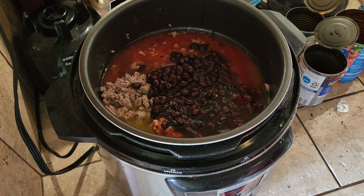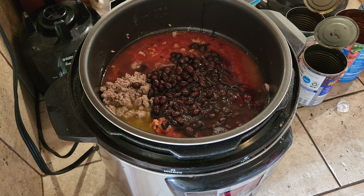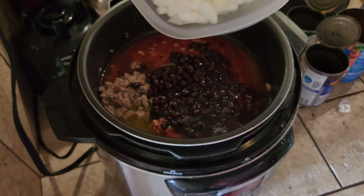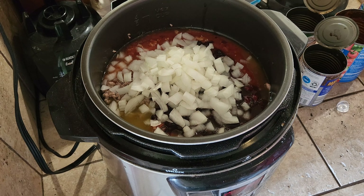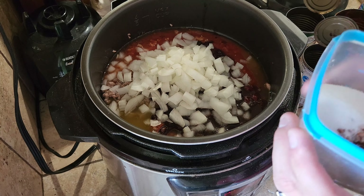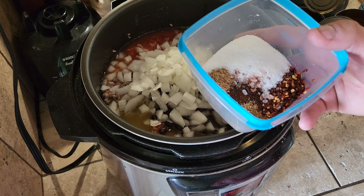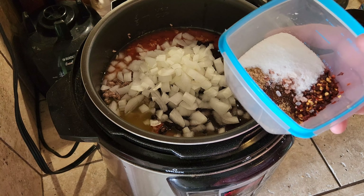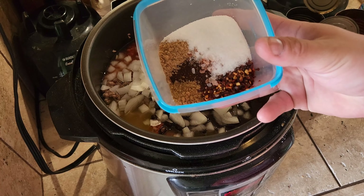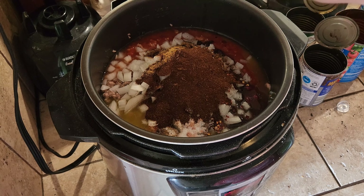And we have to add one onion, diced. And then our spice blend: a quarter cup of chili powder, a teaspoon of cumin, a teaspoon of ground coriander, a tablespoon of crushed red pepper flake, a tablespoon of sea salt, and a tablespoon of sugar. We're just going to dump that right in there.